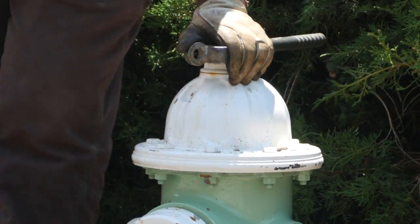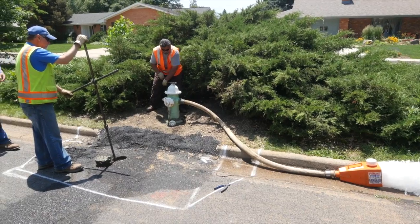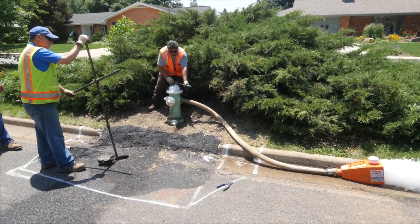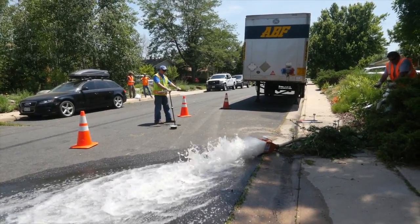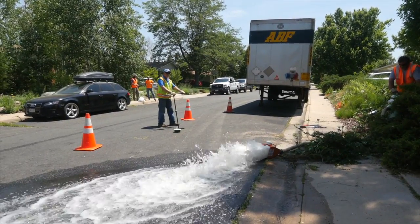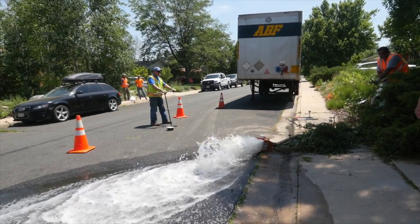Some utilities may choose to flush the hydrant at the same time as inspection. In this case, inspect the hydrant as previously described. Before flushing, make sure that you are prepared for the volume of water that will be discharged. You may want to notify customers that flushing will occur — if they use water when you are flushing, they may see some discoloration. You may also want to notify your treatment plant or flow control that a large volume of water will be used.